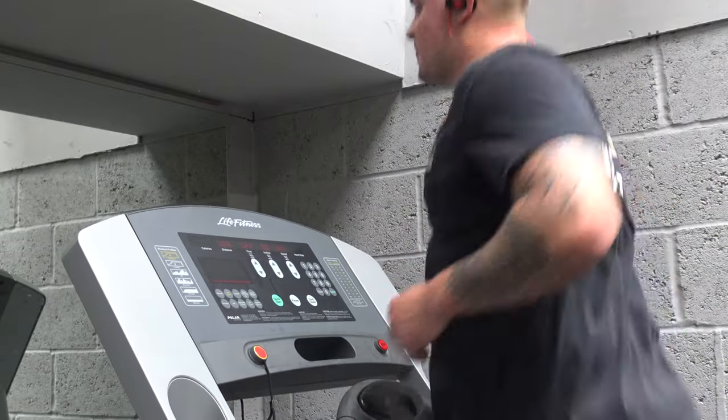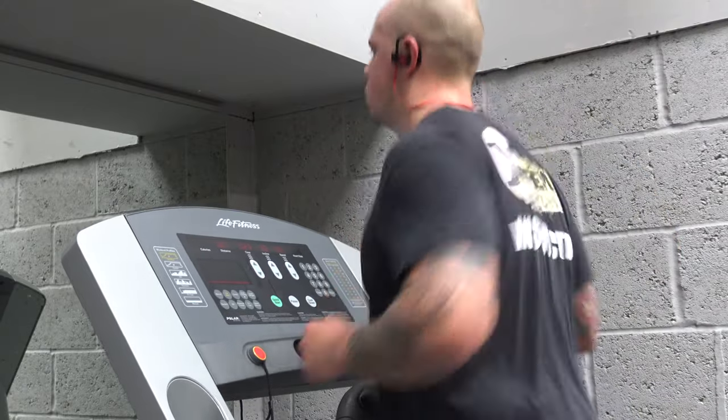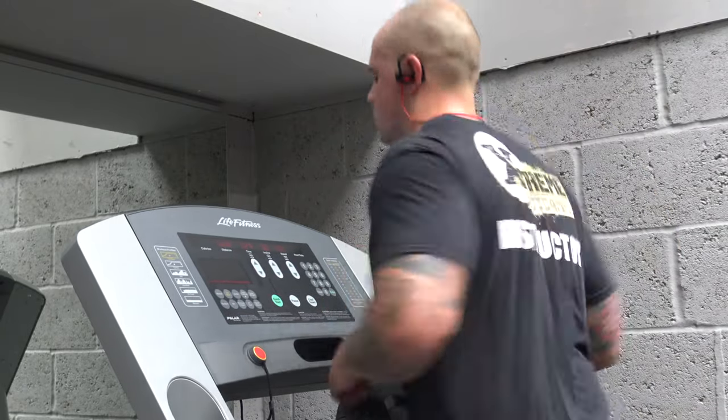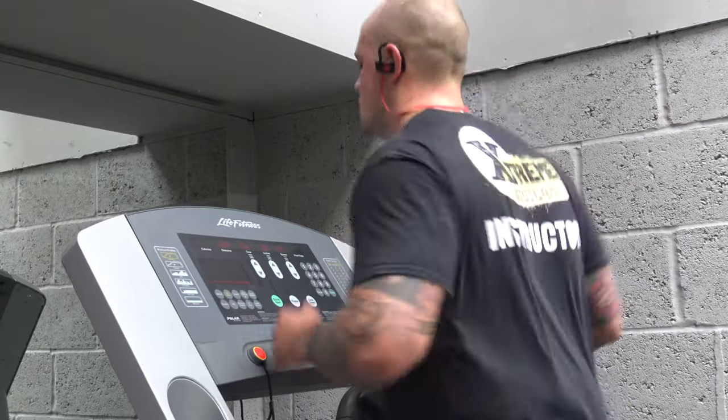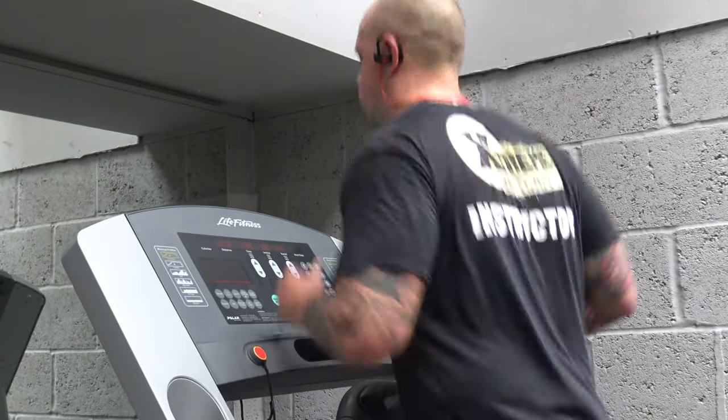In this workout we are starting off with the treadmill. You'll do the treadmill four times in total and each time you're doing 1k. Remember with PHA there's no rest in between any exercise — the first exercise is a 1k run on the treadmill.